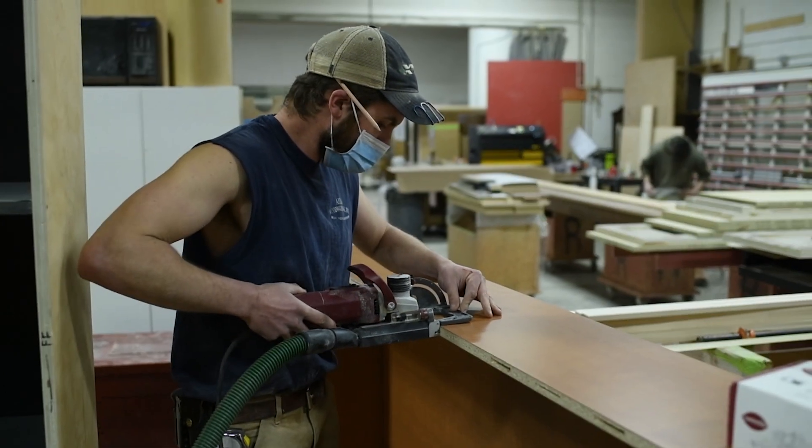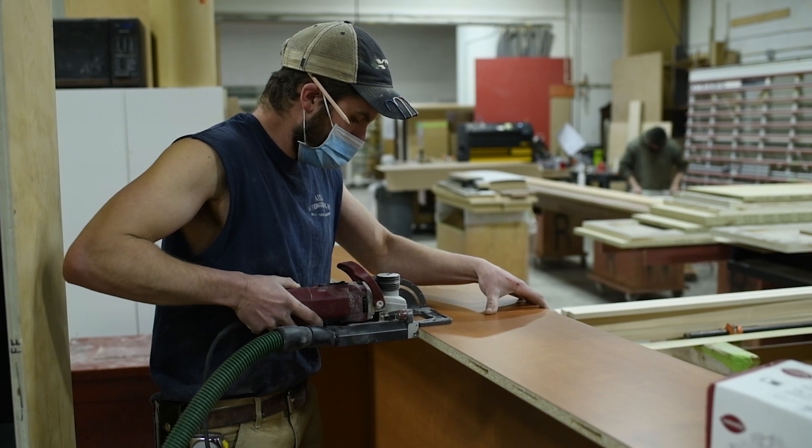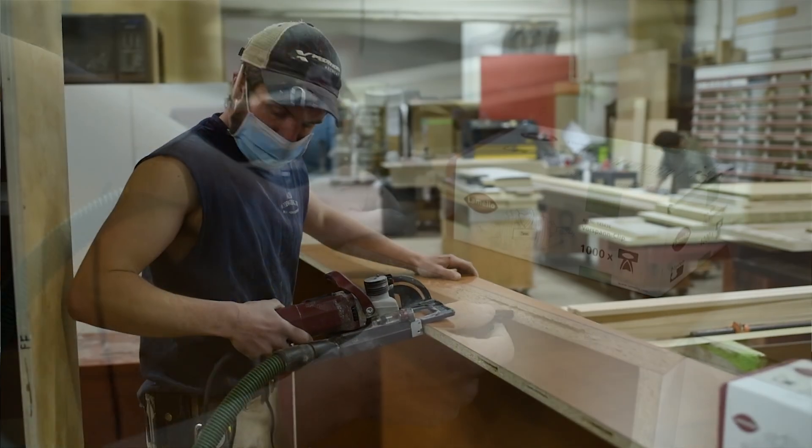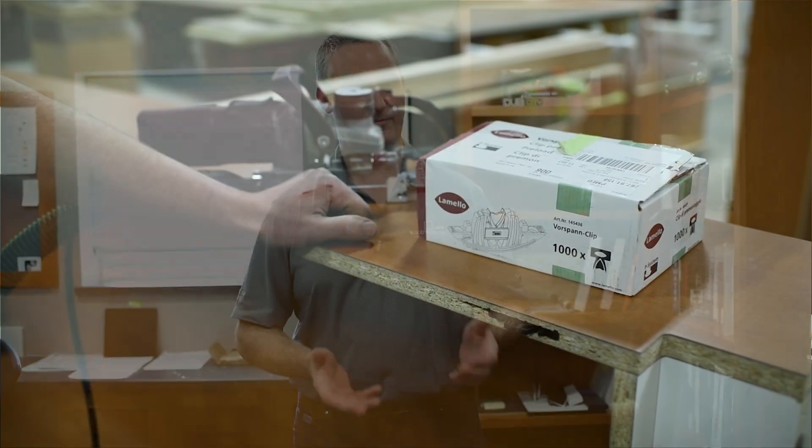Even my shop foreman, Dan, has come in several times and said this tool has just made things so much easier for people in the shop. All in all, it's a very versatile system — simple to use, accurate, and it allows a lot of flexibility in terms of shipping things out knock-down, with the guarantee that it's going to go back together the same way in the field.